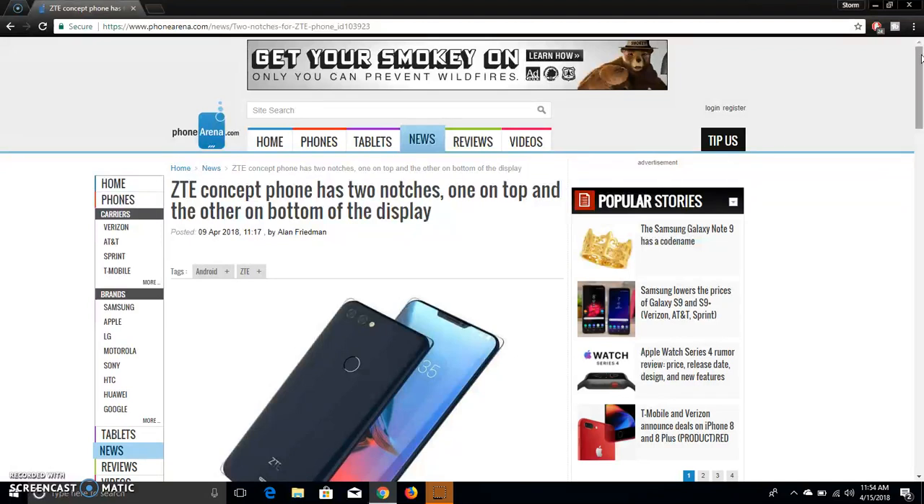I think it's gonna have flagship specs on this phone, to be honest with you. They don't mention anything about specs or anything, but I do think it's gonna have flagship specs on this phone. I'm gonna say Android Oreo is on board — I'm definitely saying that. I do think Android Oreo will be on board.